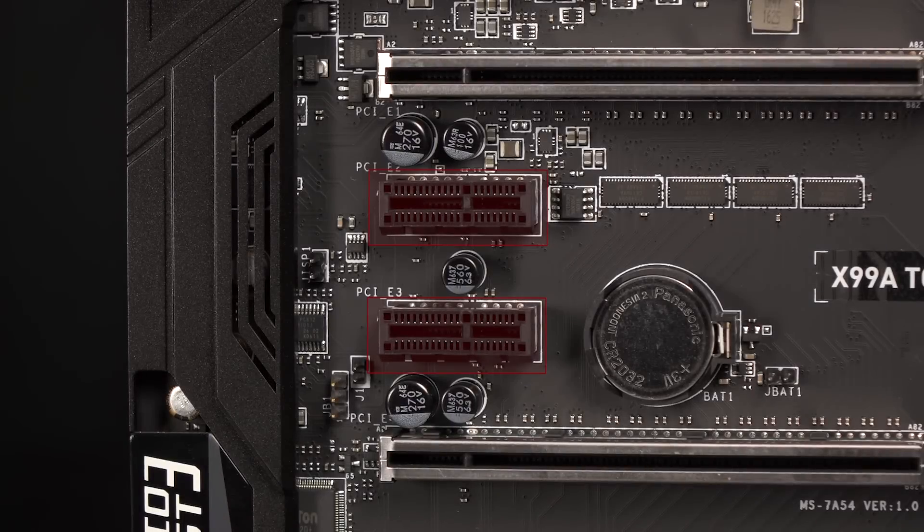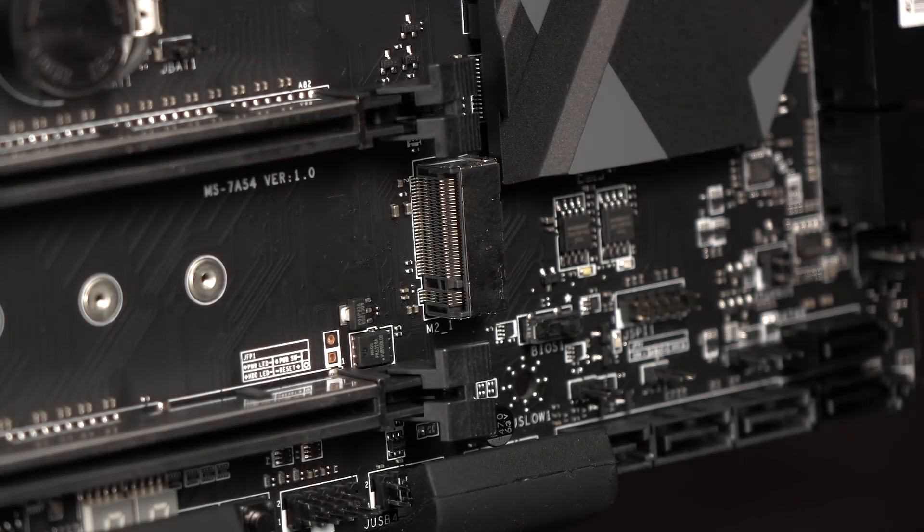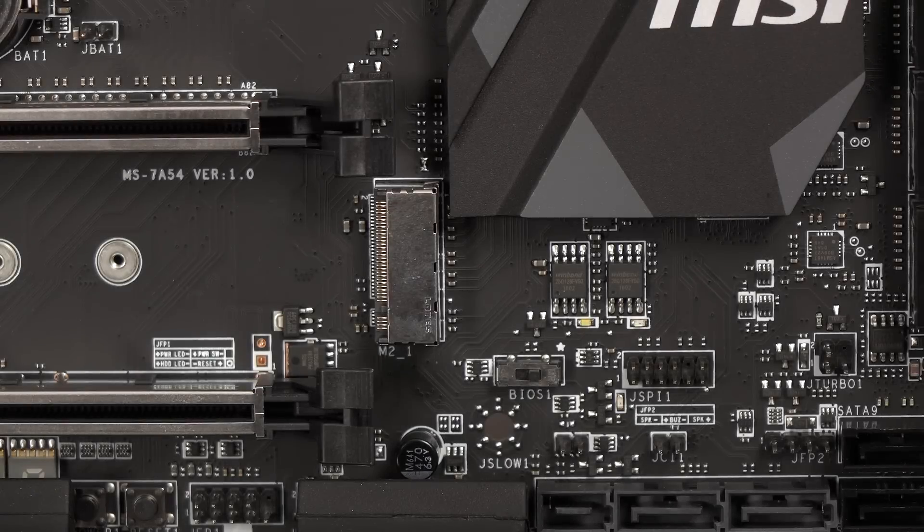Sandwiched between the top two x16 slots are the two PCIe 2.0 x1 slots. Next to these slots are the CMOS battery and clear CMOS jumper. Here's the 32 gigabit per second M.2 Key M slot. It's protected by steel armor for EMI shielding, and it supports up to PCIe 3x4 and SATA 6 gigabit per second, as well as up to 22110 storage devices.